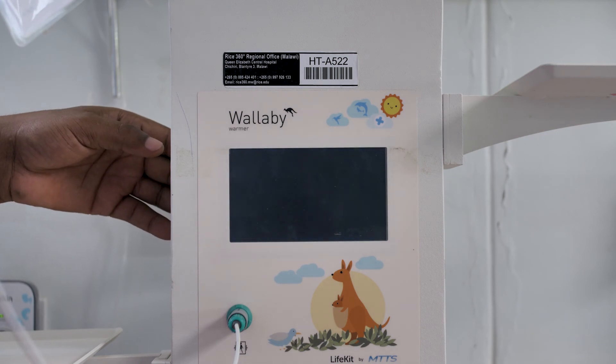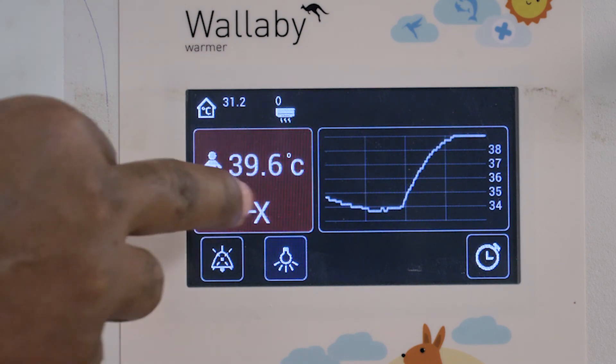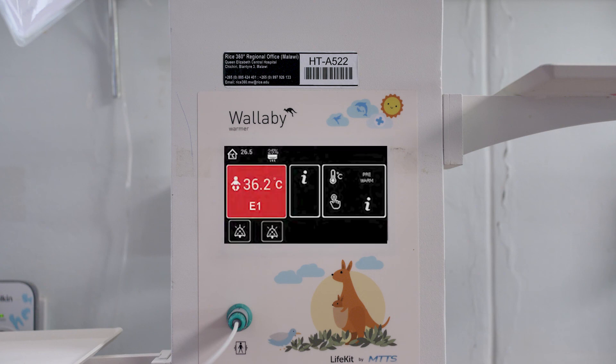Finally, if there is a power cut, this symbol will be shown. And if there is some other technical fault or system failure, then it will say E1. If you see this, then you need to contact the maintenance department.